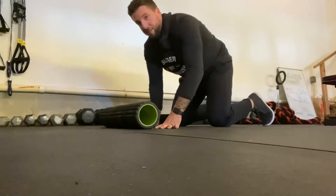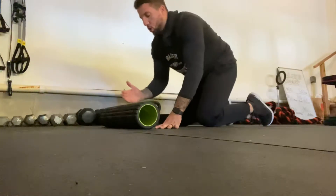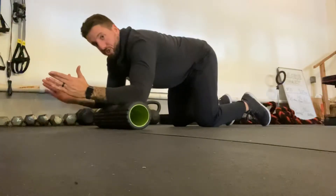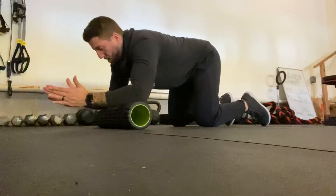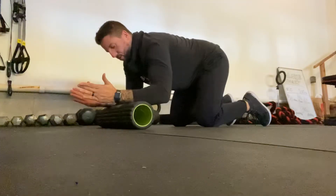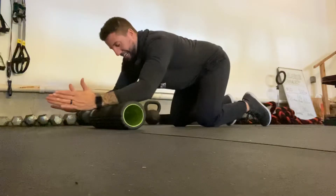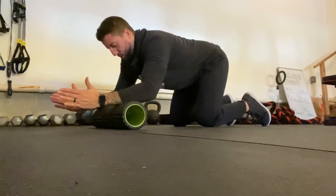Now, the placement of the foam roller is super important. You don't want it on your hands like this, but you also don't want it super close to your elbows because if it's close to your elbows, you've got nowhere to go. You want it kind of right in the middle, or actually more towards the wrist on the forearm, and that's going to give you some leverage on where to push the roller.